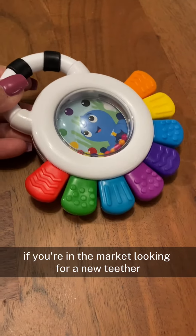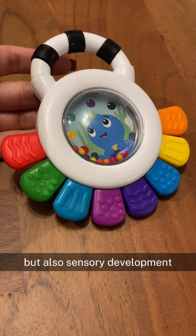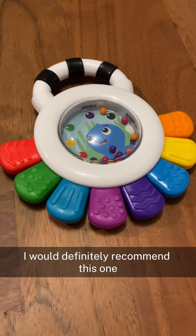If you're in the market looking for a new teether — one that not only is going to help with your baby's gums but also sensory development, is a toy rattle, and has the mirror on the opposite side — I would definitely recommend this one.